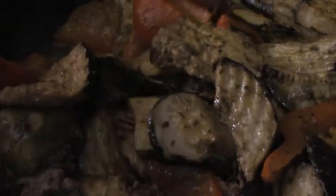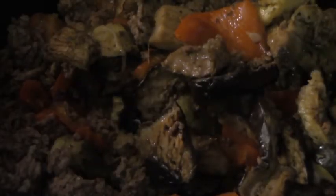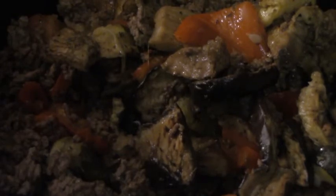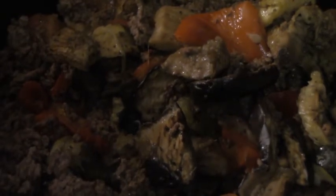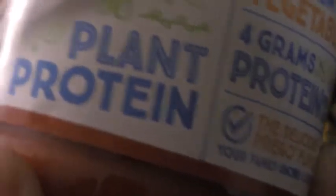If you are feeding this to children who are a little picky about vegetables, just cut the vegetables up smaller and they'll never know it's in the sauce. Most kids think they don't like vegetables but are willing to try if it's presented the right way. Another great way to get kids to eat their vegetables is to have them help you prepare the dish.